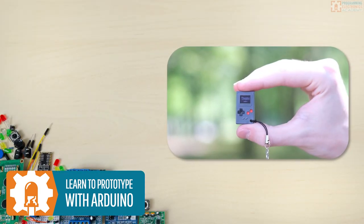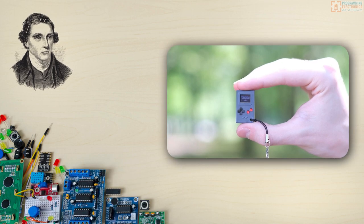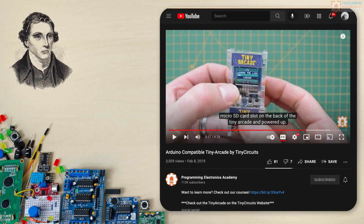I got this Thumbie from Ken Burns. He's the founder of Tiny Circuits — we go way back. They've done a bunch of other cool projects like Tiny Arcade, which we've also featured on our channel before.